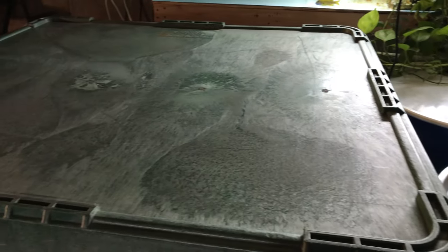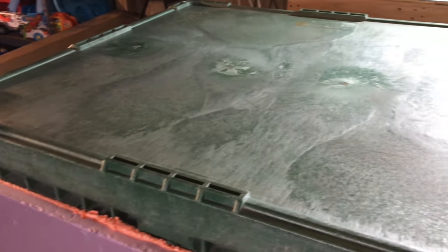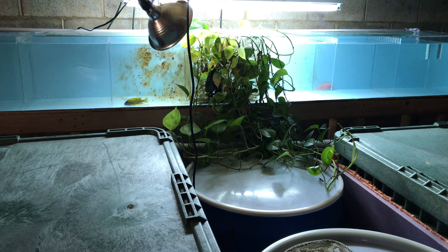It works really well for growing out fish, but climbing up into this part of my basement every day — a place where I can't stand up completely straight — is taking a lot of the enjoyment out of keeping my fish room. This is why I've mentioned in a couple of recent videos that I've decided to sell it.